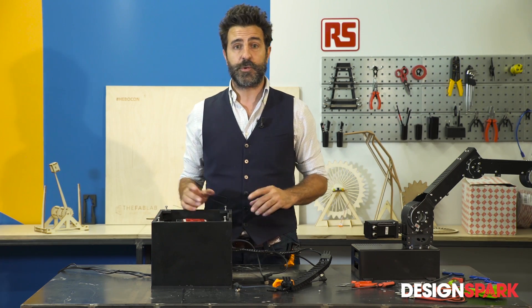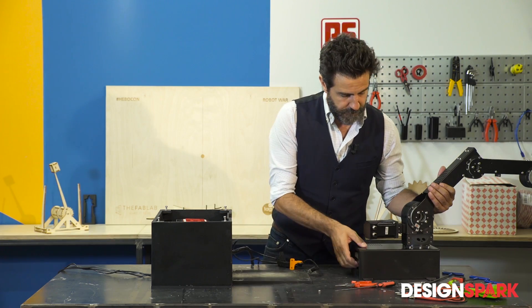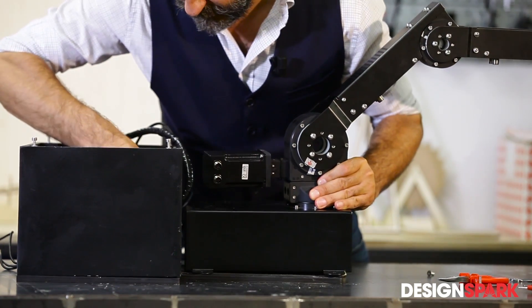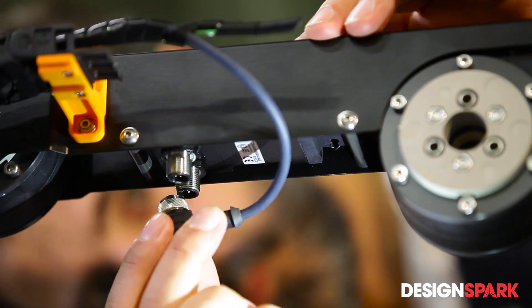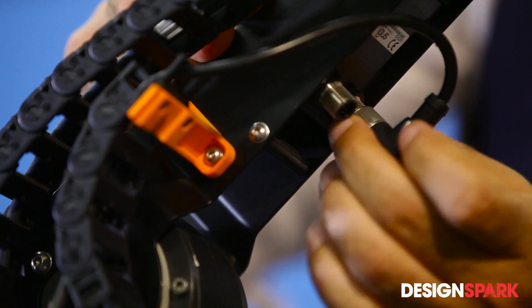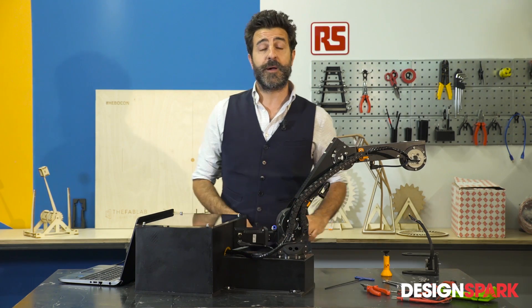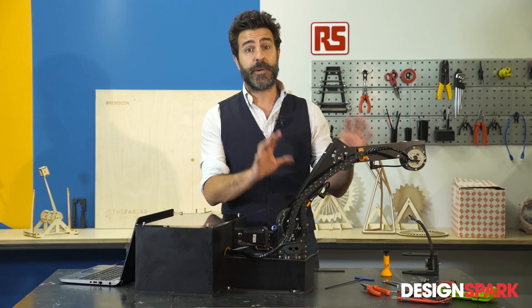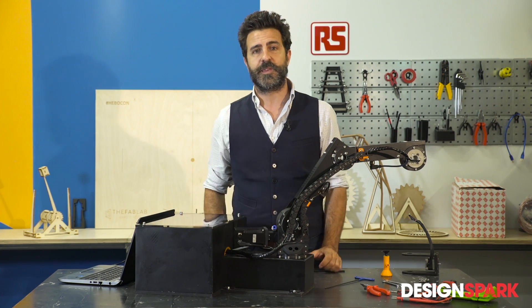Now all I have to do is connect the two parts. Let's proceed. And here we are — the last screw for the robot is screwed in. To recap, we have the mechanical and electronic parts that will drive the robot.